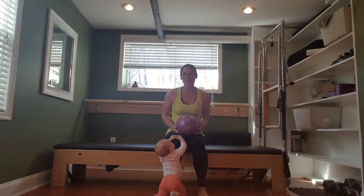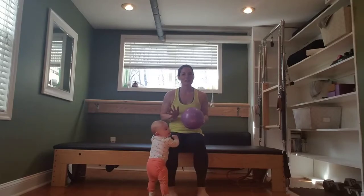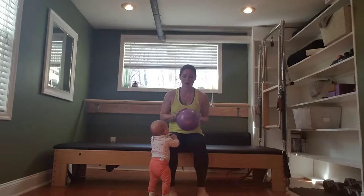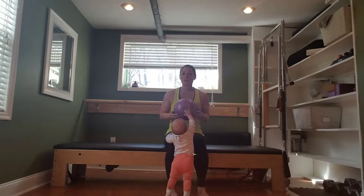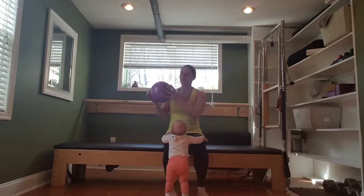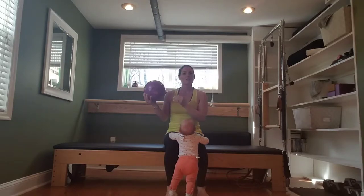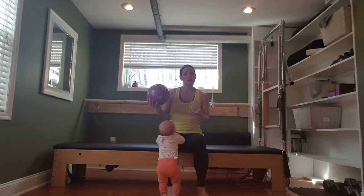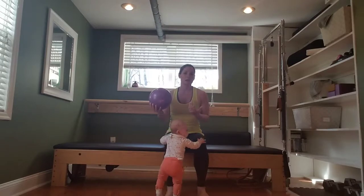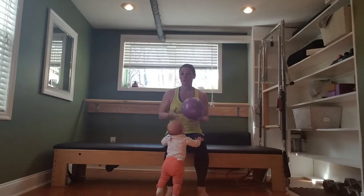Hi, mommies. So I found that if I work with a prop, Penny stays really entertained throughout the workout. She's kind of fascinated with what I'm doing with the prop. So I'm going to give you a Pilates workout today using the small ball. You can get these anywhere — you want one about this size. It's squishy, and the purpose is to either add resistance or instability to make your workout a little harder in some exercises, and in other exercises it can make you feel more supported.